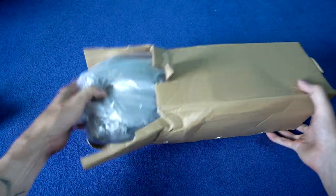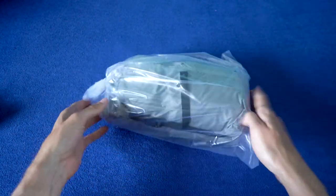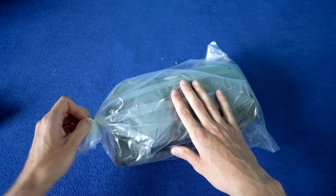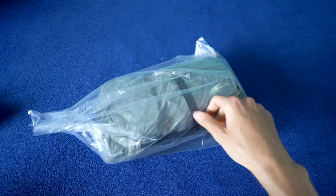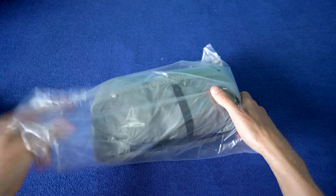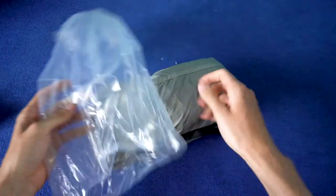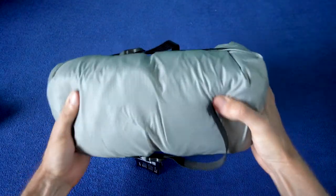And here we have the Lanshan 1. It's the 2021 version, which should be a little bit bigger and wider — basically better in everything. They have it in 3 colors: green, white, and some brown or khaki they call it. I ordered the white one.